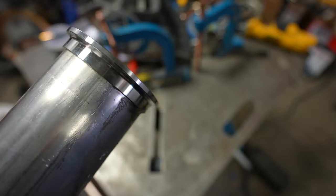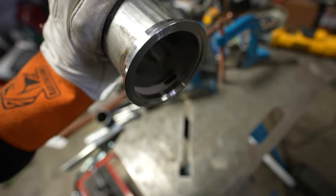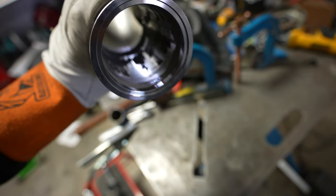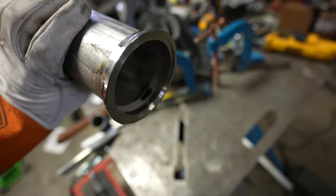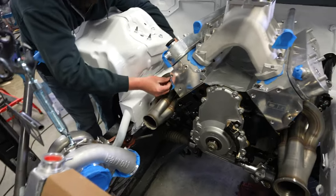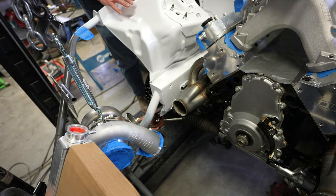I went ahead and tacked the V-band on — you can see right there where it starts to turn the flux into a coating on the inside. Alex is putting the header back on and we're going to clamp this to the turbo, then tack it to the header and make sure everything's right where we want it.